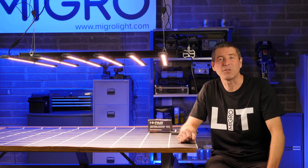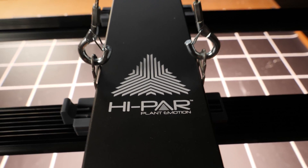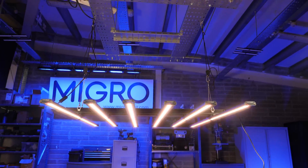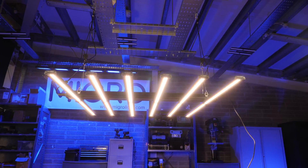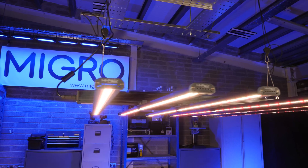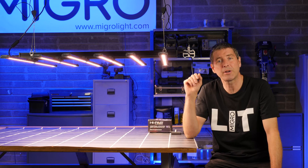Hi guys, welcome back to the My Guy YouTube channel. Today we've got another light from Australia by Hyper — this is their big bar six-bar light fixture, the Spectro 660 watt. It's a big beast, suitable for a five foot by five foot grow area.